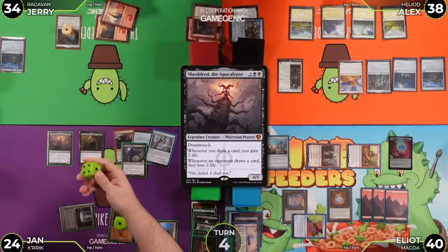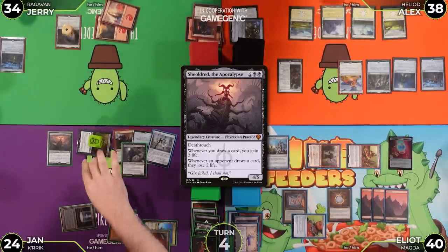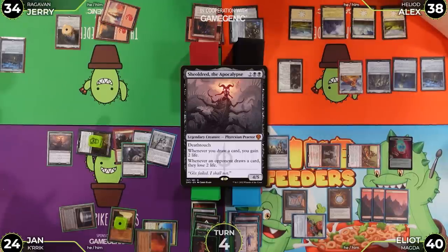Sheoldred resolves. Crik gets another counter — now at eight. The table is impressed. Elliot attacks Jerry — Jerry has three mana — and the life gain triggers bring everyone back up to 32.